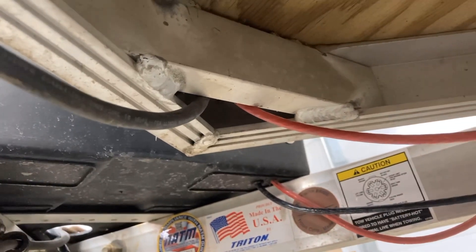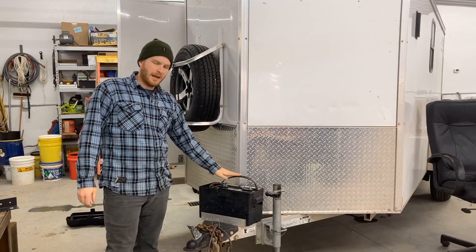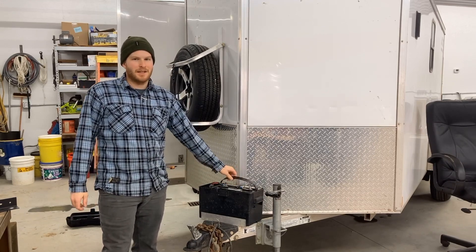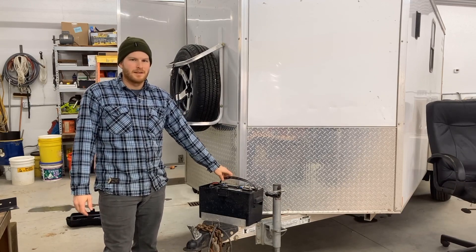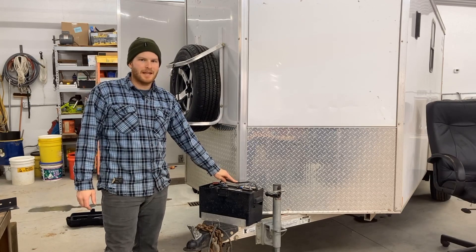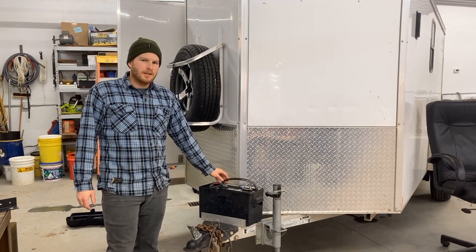The red wire goes through a P-clip for strain relief and then goes up into the trailer at the same spot that the stock harness goes. At this time I don't have any way to have this battery get charged off my pickup truck — I plan to do that in the future, hopefully sometime this summer. It's February right now, so I'll be getting ready for camping season. I'll make a video on that too, so look out for that.